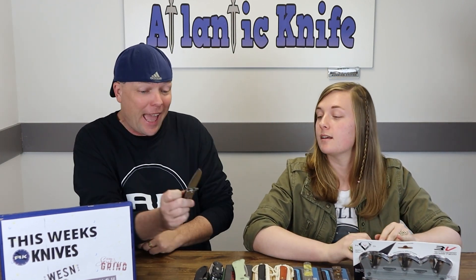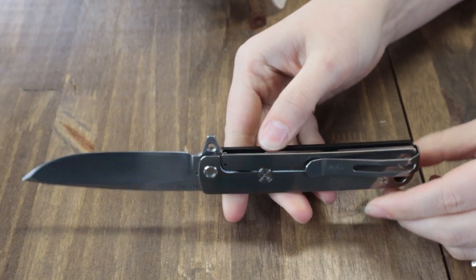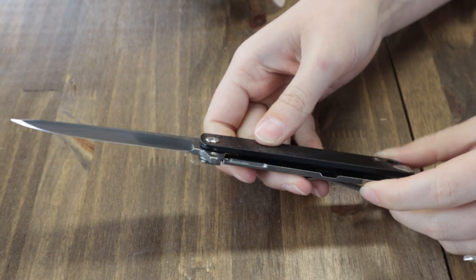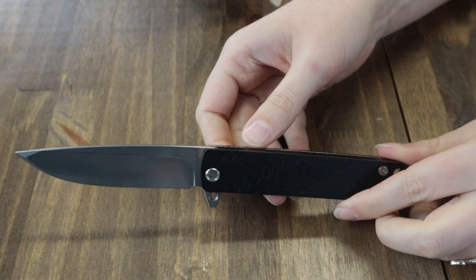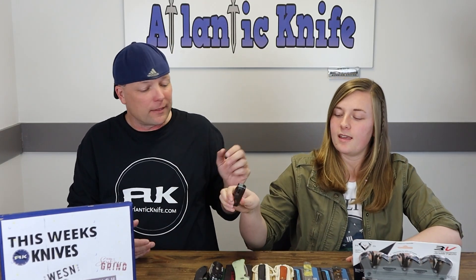Speaking of values, I had this Medford M48 to show you — we only got a few, like always. We had a gray one but I had to get the black one because it wasn't very Medford-like and people love Medford. All right, let's move on.